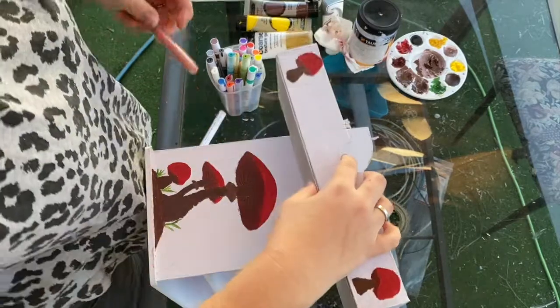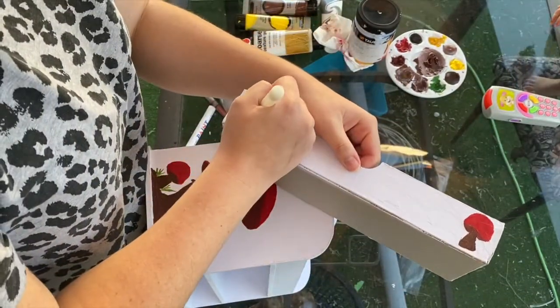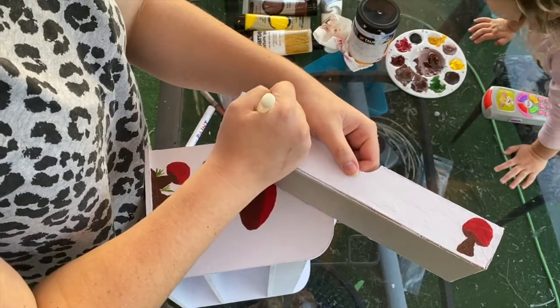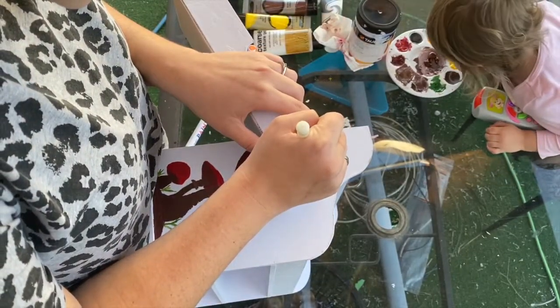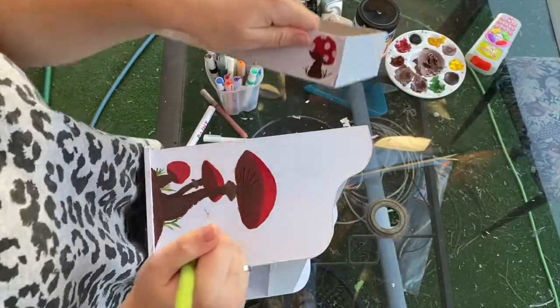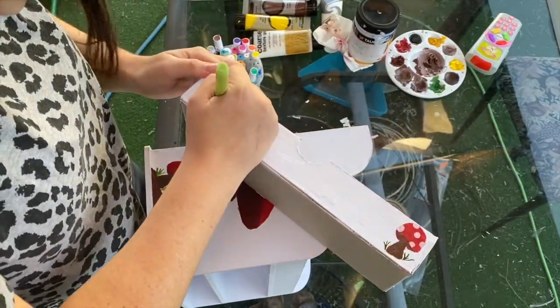Now I'm just going to add some more touch-ups on the drawers and adding white dots to the tops of the mushrooms on the drawers. Also don't mind Rora in the top corner there — she likes to see what I'm doing, she's a bit of a creative child too. After that I just added some little grass to the drawers as well, just to make the mushrooms really pop.